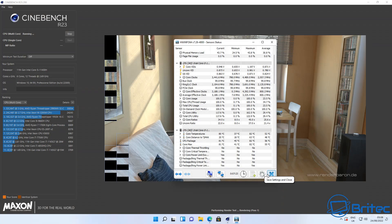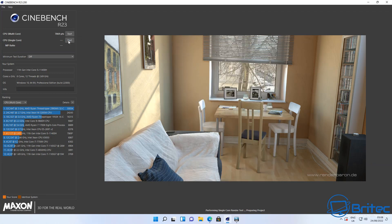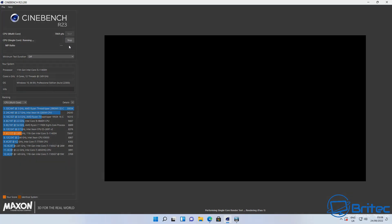Looking at the Cinebench scores on multi-core — temperatures were really good, no thermal throttling at all. The score came in at 7,689 points, which is pretty impressive. Temperatures on the multi-core test didn't go above 80°C, which is quite good. Now running the single-core test.